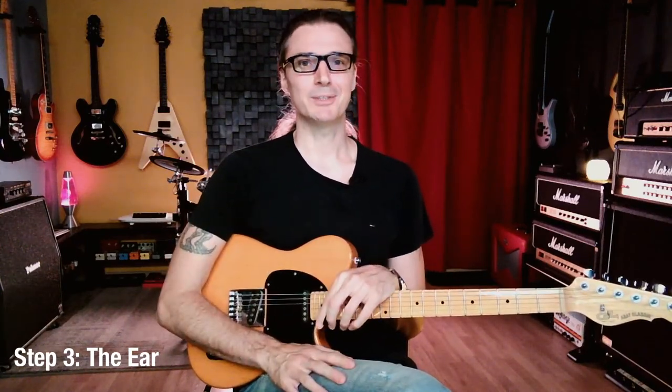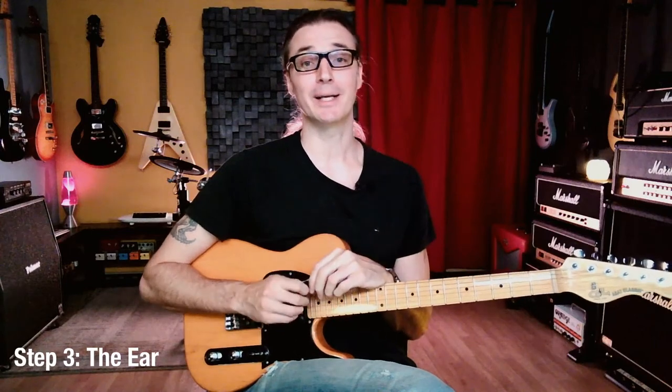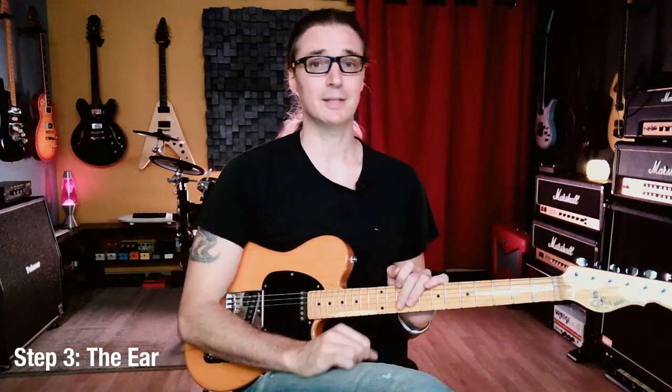This will take months to do properly on every scale. Maybe today you focus on thirds — play and sing thirds through all positions across the circle of fifths. It sounds like a lot because it is a lot. But results come quickly — sometimes within a day or two you'll feel a real connection with the guitar because you're no longer separating fingers from ear.